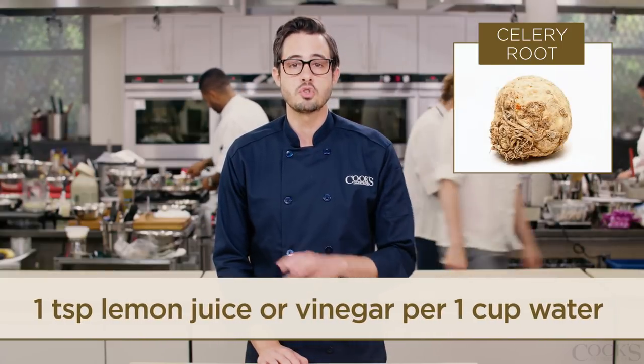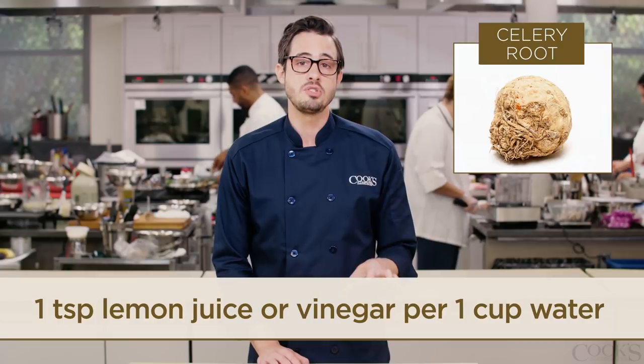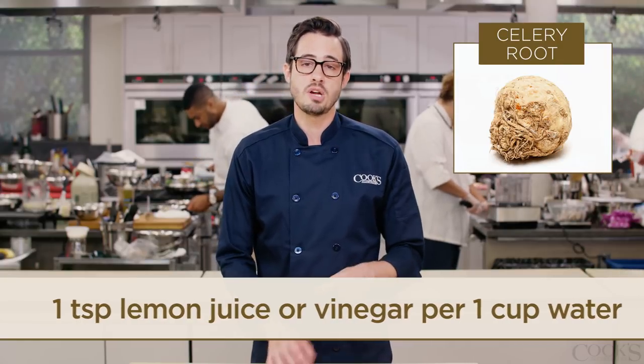To avoid browning, place your trimmed celery root in water with lemon juice or vinegar. One teaspoon per cup will do the trick.